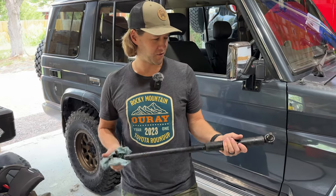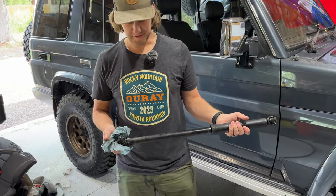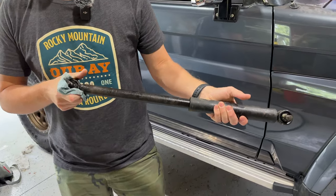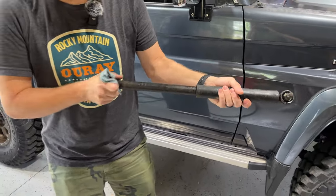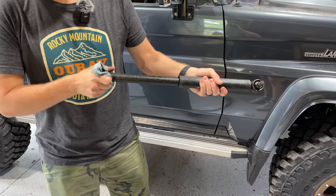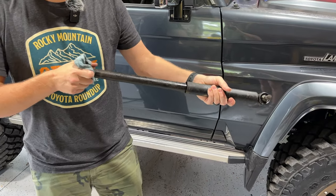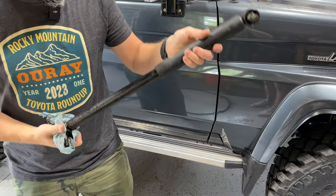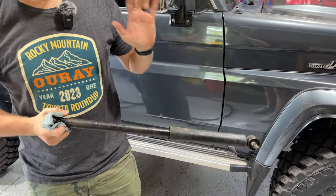Here's the old one — we got it off. It's gnarly. You can see that's not ideal. We want everything to be nice and even the whole way through the stroke. It does stay in its position, but it's also all wet because it's been leaking. So it's time.